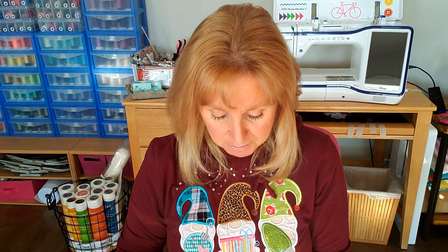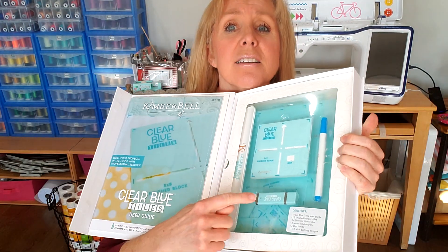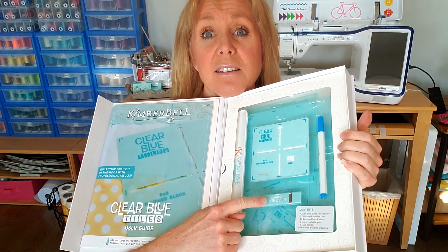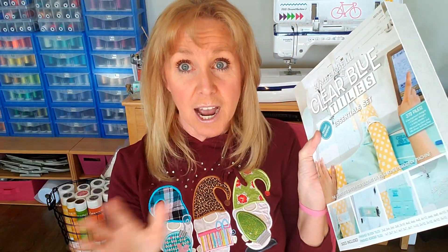On the fabric — what I wanted to mention is on the USB stick that is included in the essential set. You have to have the essential set to be able to do this project with us. We're doing the table runner and the design comes on that USB stick that's in the CBT essential set. You can also get the expansion set — that's for those with a bigger hoop — but there are no design files on that. They're all on the essential set.